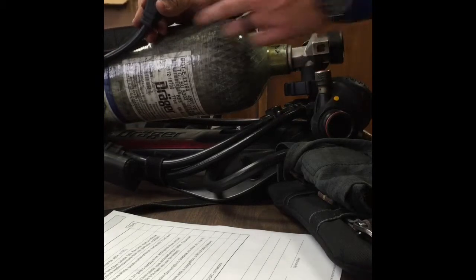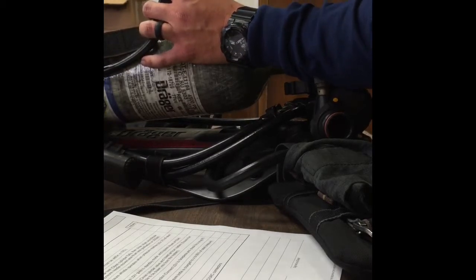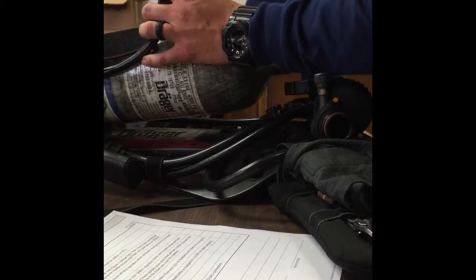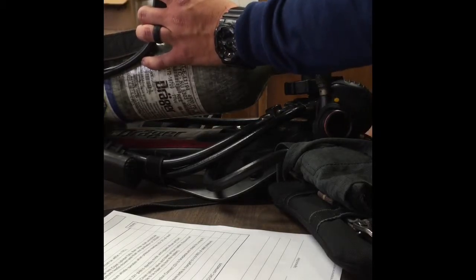So once a minute goes by, you're going to reopen the cylinder and check to make sure that the needle moves less than one hash mark or one needle mark, which is approximately 200 psi.